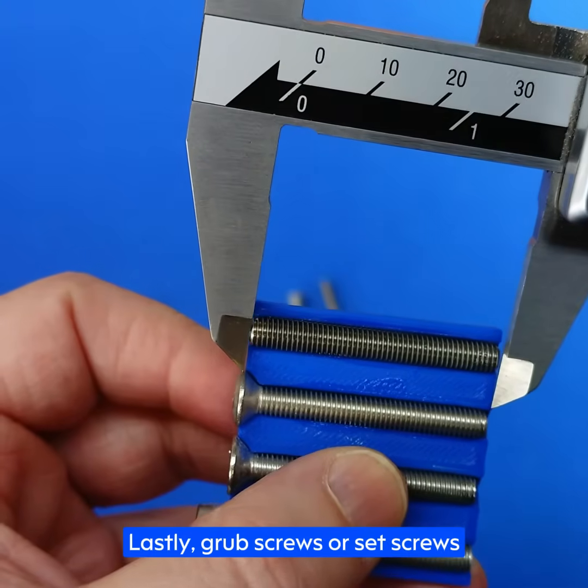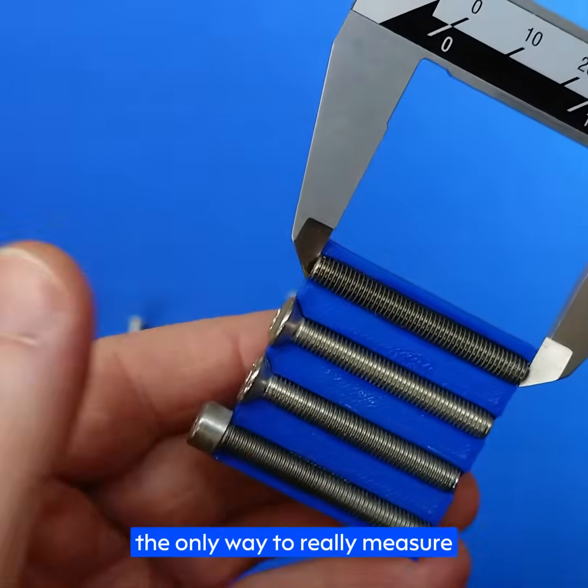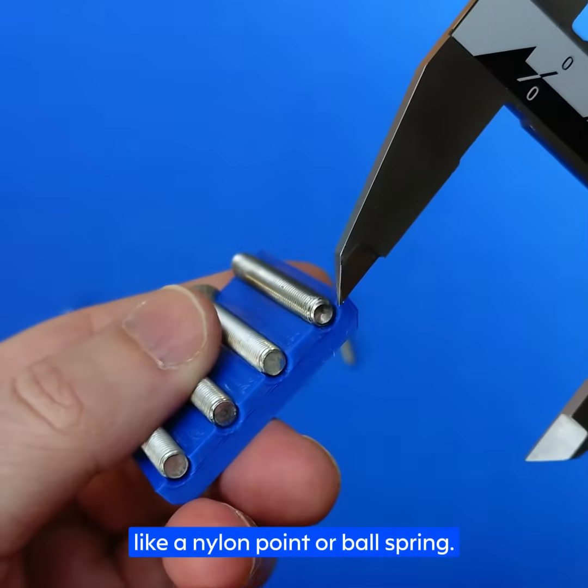Lastly, grub screws or set screws — whichever you want to call them. Since these are headless fasteners, the only way to really measure the length is to measure the entire thing: the overall length, tip to tip, including any tips on the end like a nylon tip or ball spring.